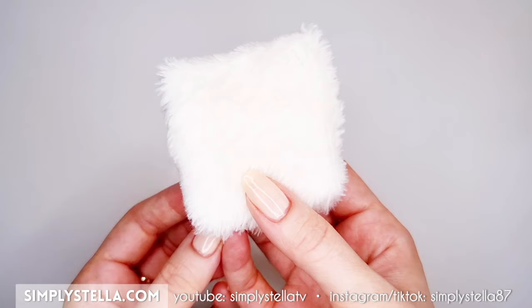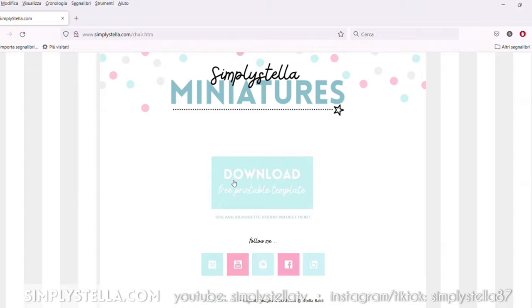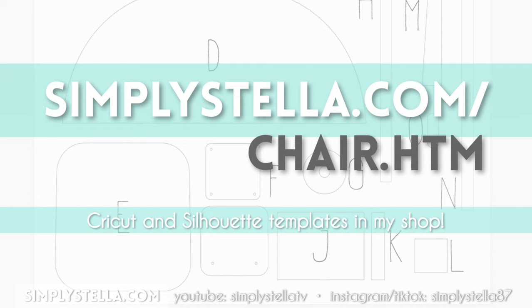And that's it! As promised, here's the link to the free printable template. If you're interested in the SVG and Silhouette Studio files, there's a link to my shop in the description box. That's all for today's video — until next time, bye!